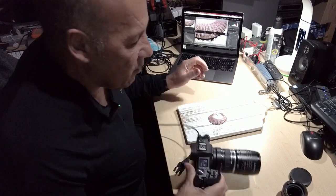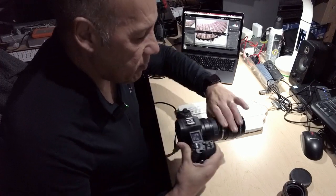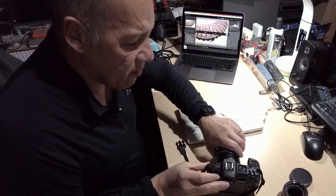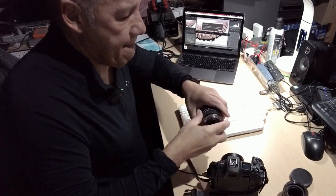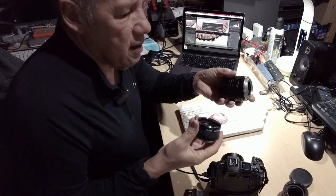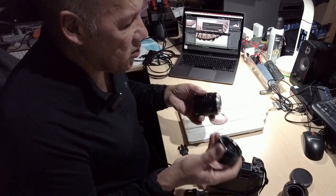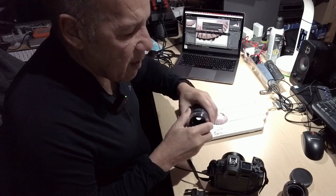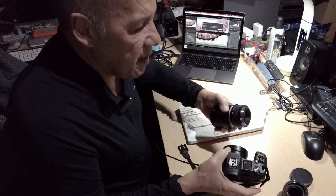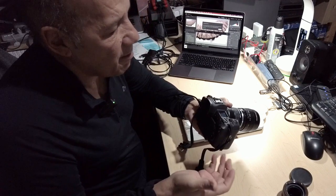Let me take it off so I can show you. This is my Velvet 56, and this is the extension tube. I just connect the extension tube to my Velvet first, and then I go to my camera and add it to the camera. That easy — there's nothing complicated with this.